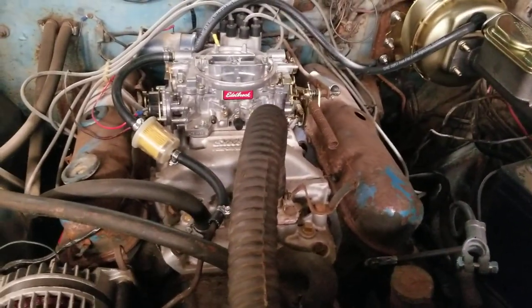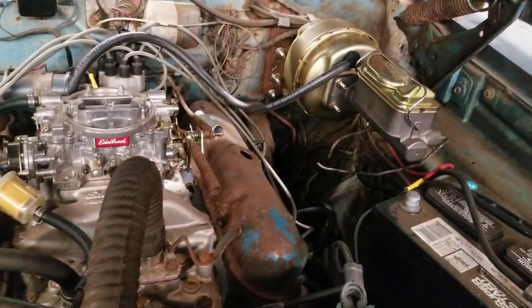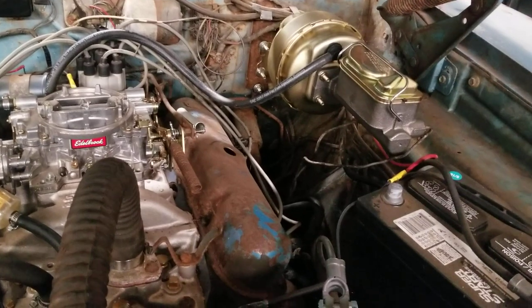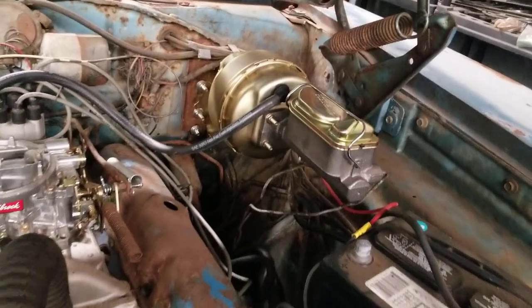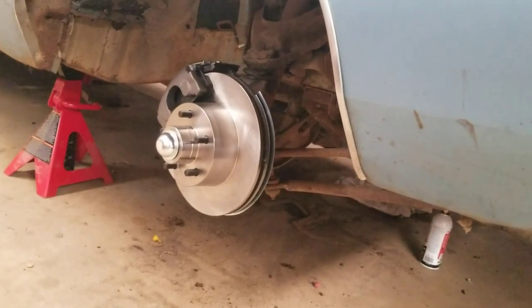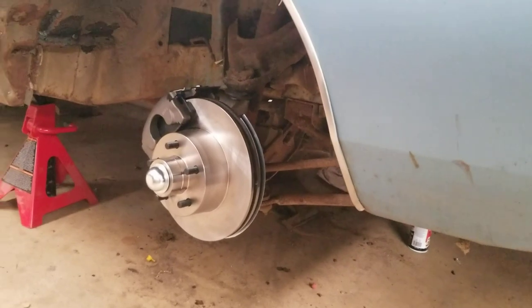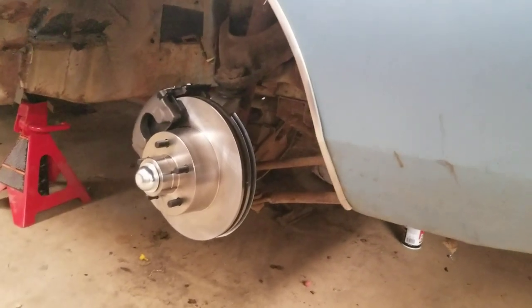I was going to go over some of the system here. I did a four-wheel power disc brake setup. This car already had power brakes on it, but it was power drum all the way around. You can see I got a brand new master cylinder and power brake booster with the kit, just got all that installed. And down here you can see I got our front disc brakes all installed. This is a cool kit — came with new spindles, calipers, rotors, all new bearings and everything, and of course new brake lines.